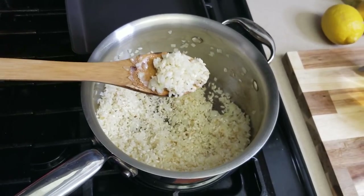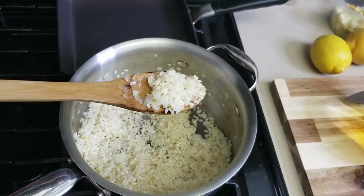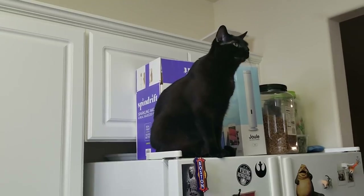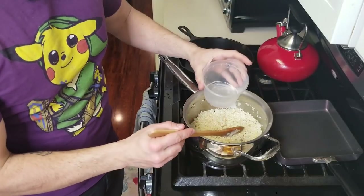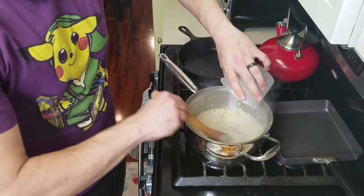Once your onions start to get a little translucent, this is when we're going to start adding in our apple juice and water after deglazing with our alcohol. But first, make sure you check in with your sous chef or head chef just to make sure you can proceed with this next step. I have about 50 milliliters of white wine, and I'm going to go ahead and deglaze the bottom of this. Remember, if you can't do alcohol, use some chicken stock — it'll be fine.